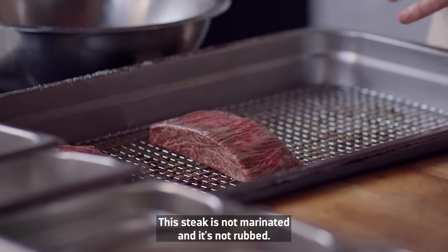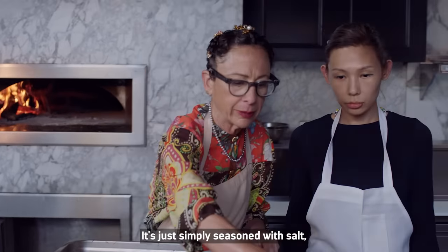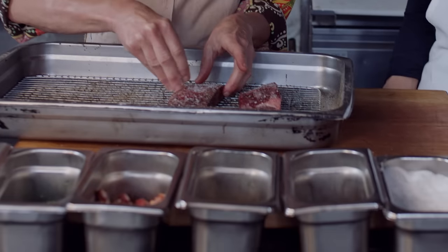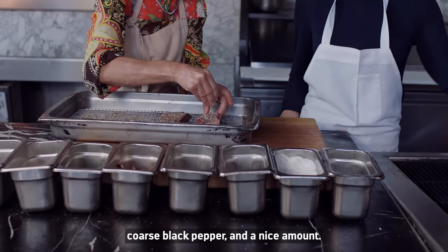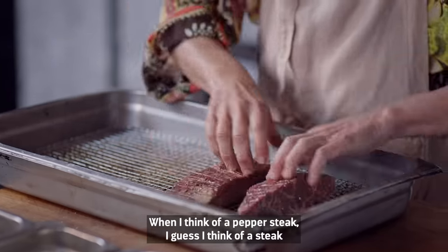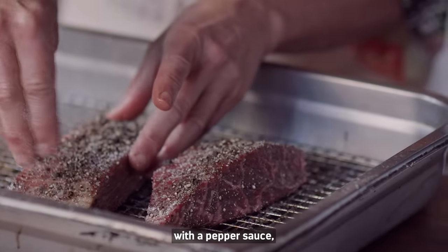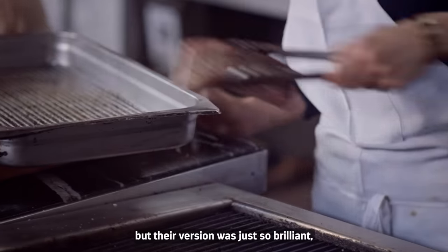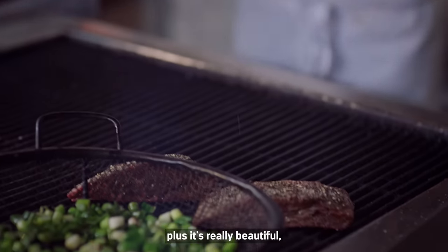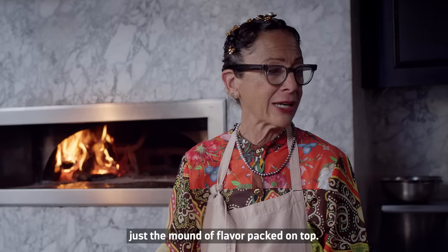This steak is not marinated and not rubbed — it's simply seasoned with salt, coarse black pepper, and a nice amount. When I think of a pepper steak, I think of a steak with a pepper sauce, but their version was just so brilliant. It's really beautiful — just a mound of flavor packed on top.